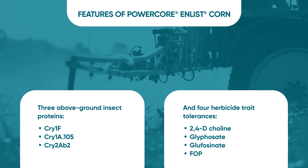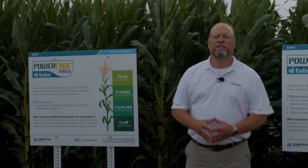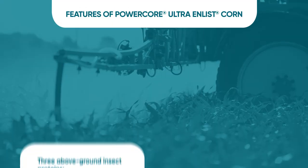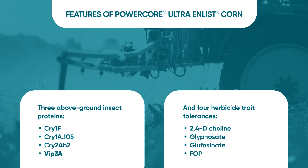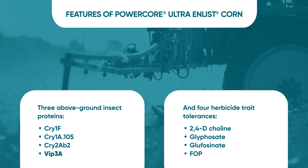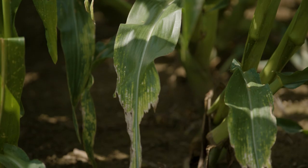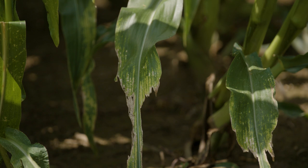The second trait package is PowerCore Ultra Enlist. This trait package has the exact same above-ground insect and herbicide trait packages as PowerCore Enlist, yet we've also added in one additional protein. Corteva Agriscience has brought in the VIP3A protein to give greater ear protection against occasional ear-feeding lepidopteran pests like Corn Earworm or Western Bean Cutworm, which typically are found in the Western Corn Belt or the Southern U.S.